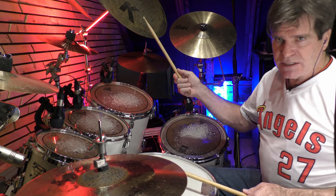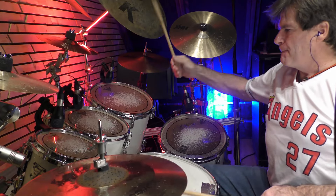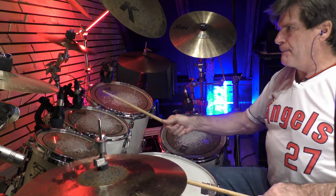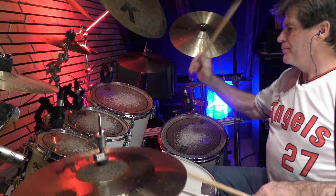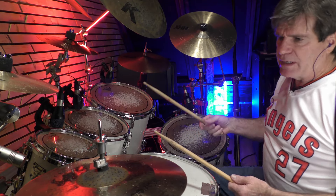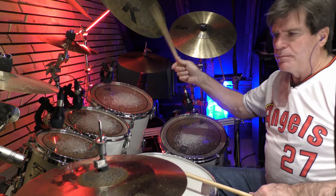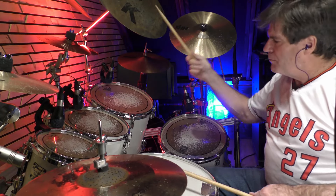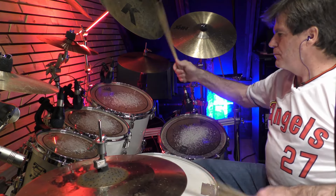We did some exercises, and then we reversed it, and then we played it differently.